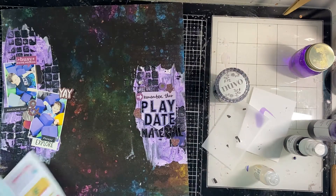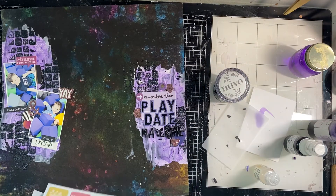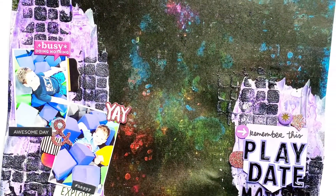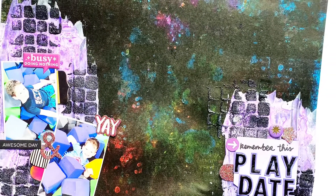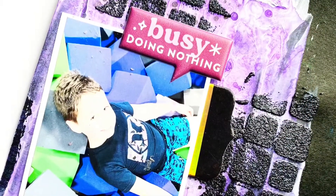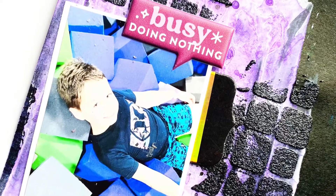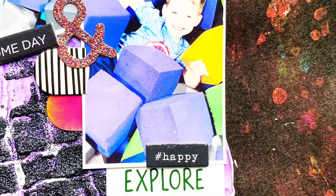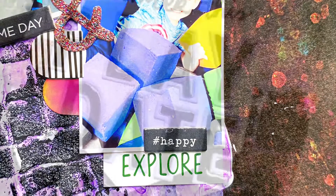I'm going to link down below with my affiliate link to the store. We have so much going on right now in preparation for National Scrapbooking Day — so much fun! Check me out on the blog today to see this layout in the gallery with all the details. I'd love for you to use my affiliate link if you're in shopping mode. Please like and subscribe, and thanks for watching, y'all!